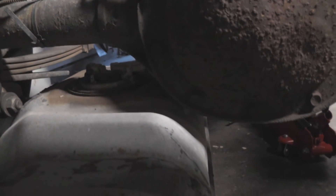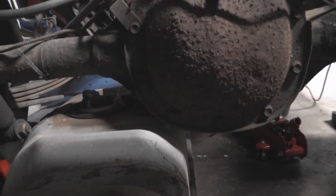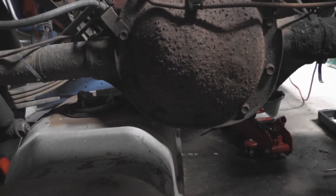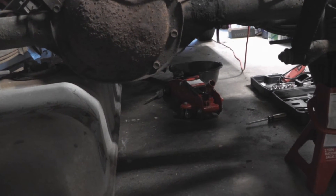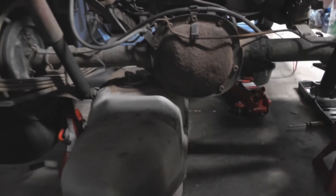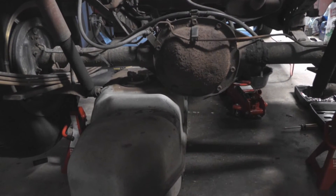I was able to get rid of this bracket right here, but now I'm having another stupid problem. I've got the fuel tank on the ground, except I can't pull it out because it hits the differential. So after all this, I've got to jack up the differential again and try to sneak the tank out. Unfortunately, my jack doesn't really jack up all that high — this is about as high as I could get it. I'll jack up the differential again and get the tank out of here.